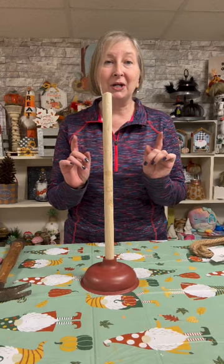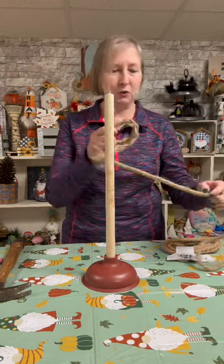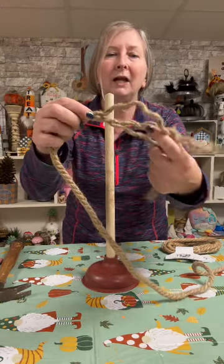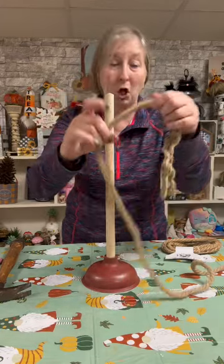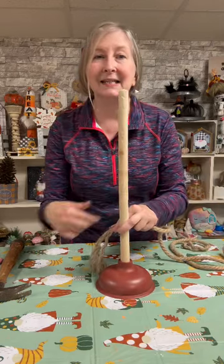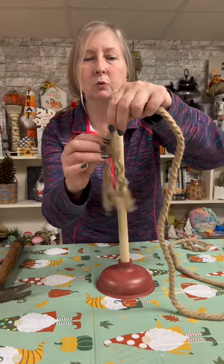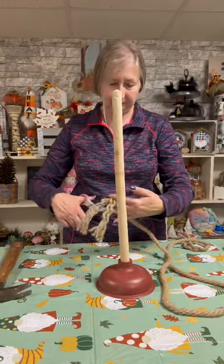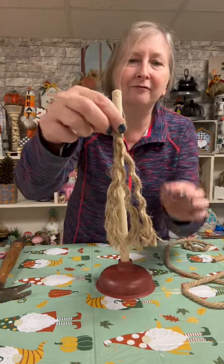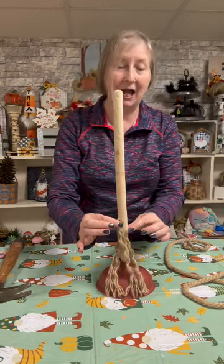After that, we're going to take our nautical rope. The first thing we're going to do is just unbraid it — this nautical rope comes in three sections. We're going to unbraid a small section of it. We're going to use this as the base around the bottom of our broom, so we're just going to untwirl a small section, cut it off, but leave it together up at the top because this is how we're going to hot glue it onto our pole.